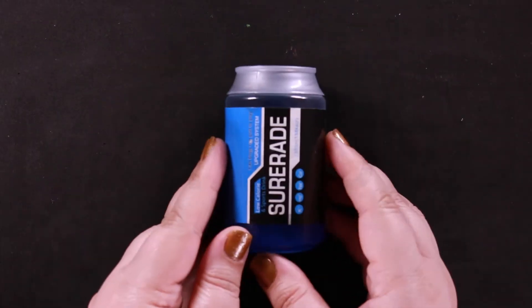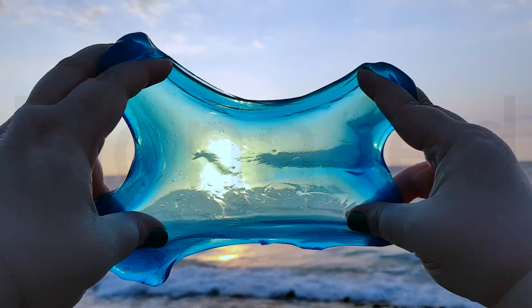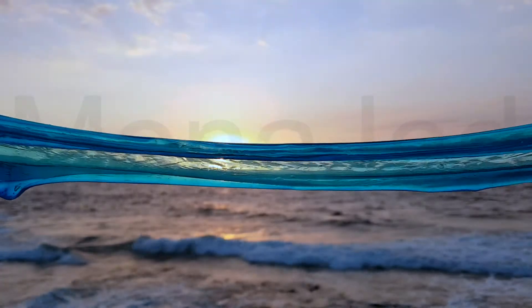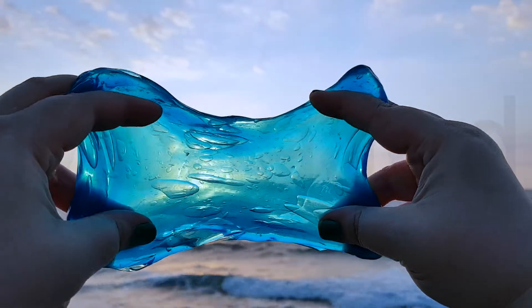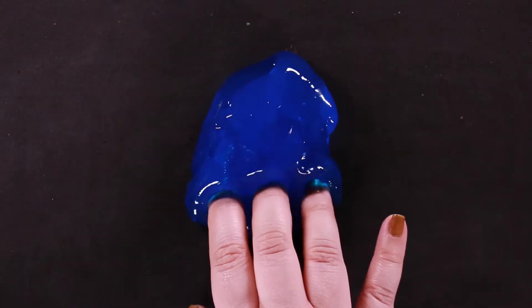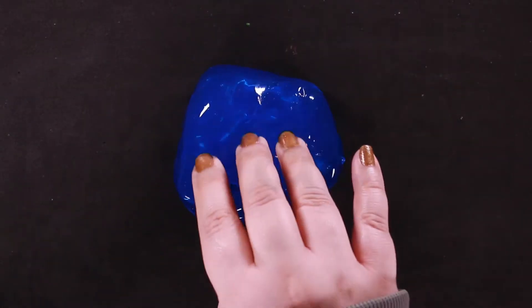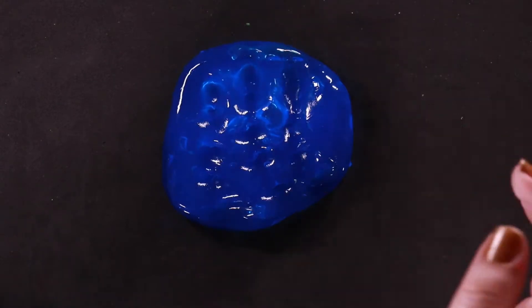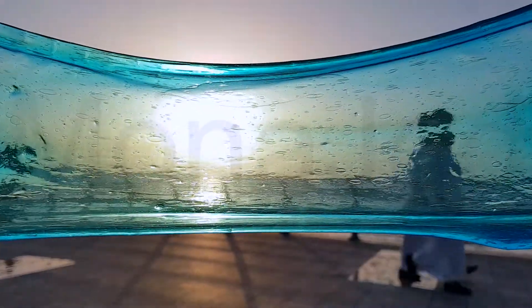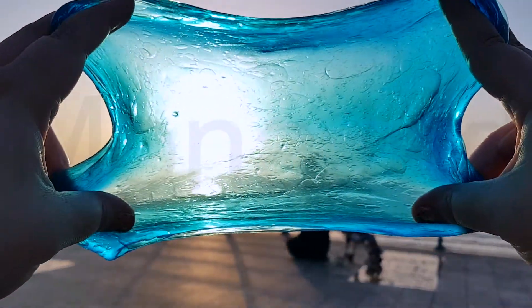Toot toot! Now for the blue slime time! It's cold. It's cold.